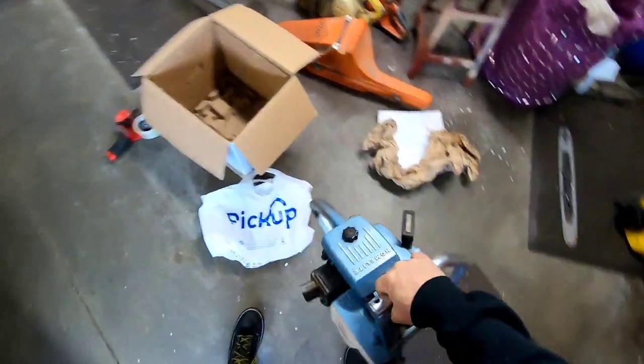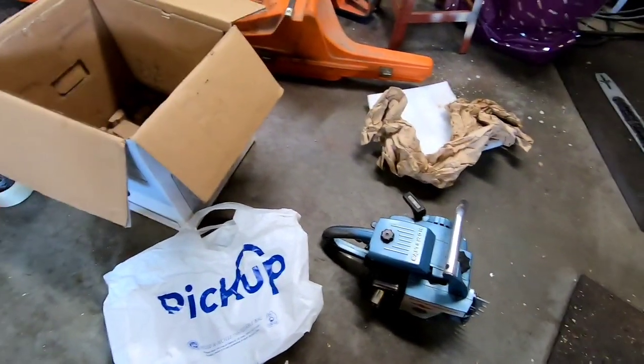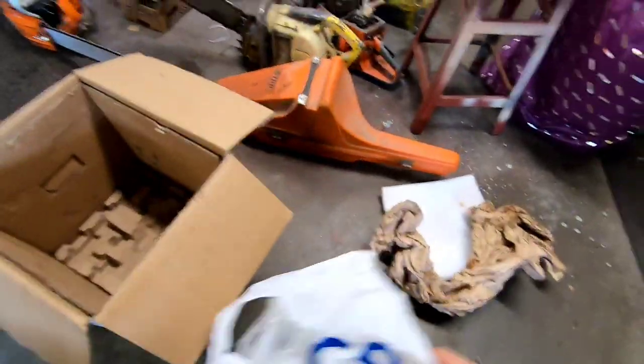As far as the fuel in the carburetor, I'm just going to leave it that way — it'll make it easier for him to start when he gets it. It's not going to leak anywhere. Now let's talk about boxes.